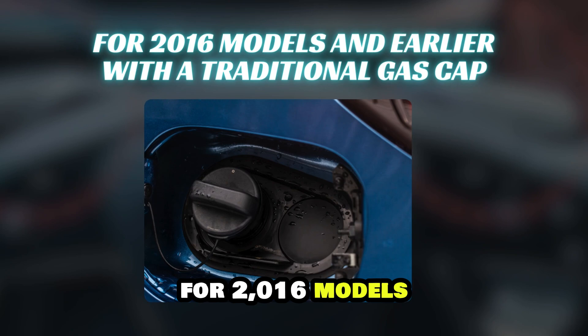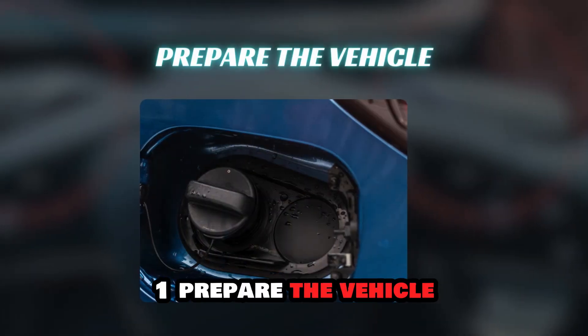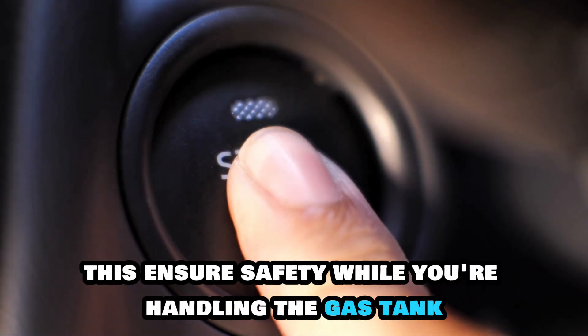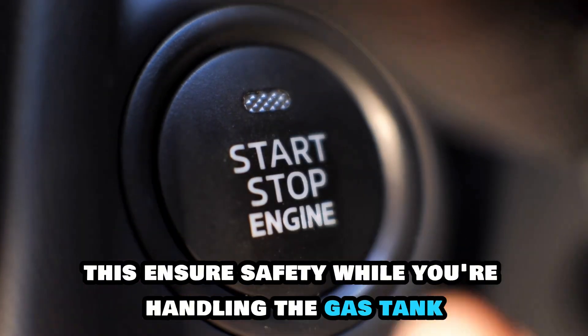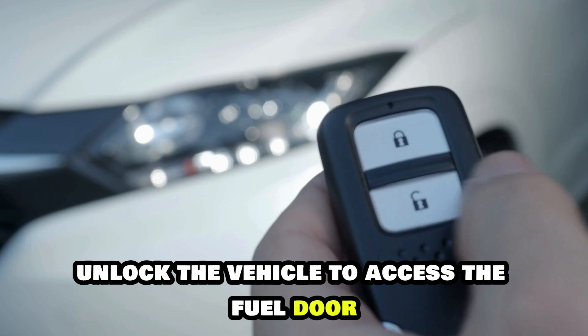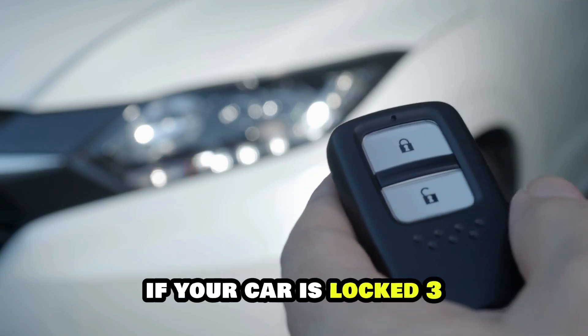For 2016 models and earlier with a traditional gas cap. Step 1: Prepare the vehicle. Make sure your car is parked and that the engine is off. This ensures safety while you're handling the gas tank. Step 2: Unlock the car. Unlock the vehicle to access the fuel door. This step is necessary to open the door if your car is locked.